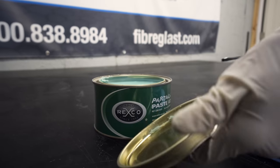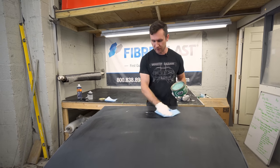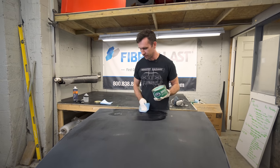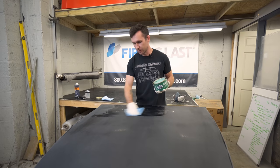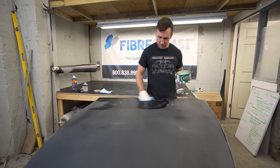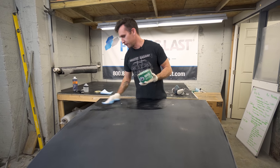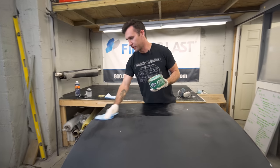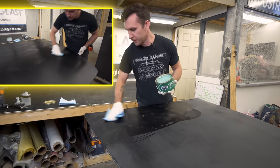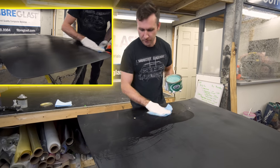We're going to start with the Part-All paste. You want to apply the wax and buff it off pretty much right away. For a part this big, wait at least 30 seconds — by the time you get to the other side, it's been at least 30 seconds. You want to do four layers total, and on the final one make sure you buff it off pretty well.